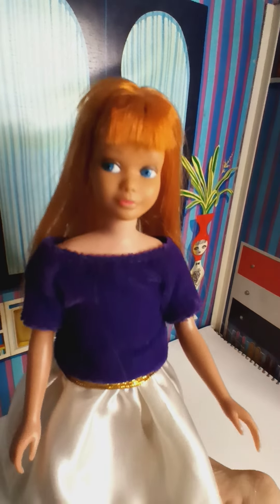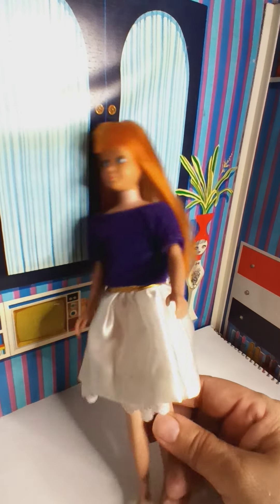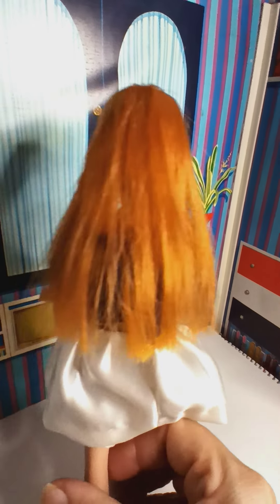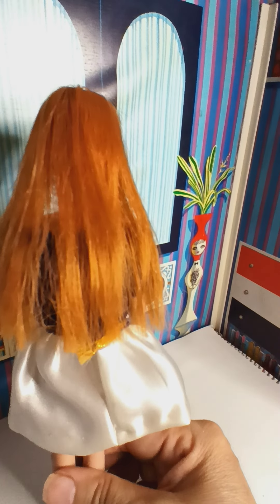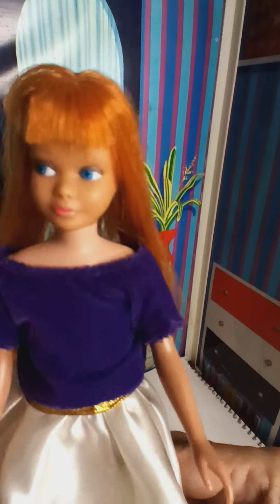The long bangs cover the faint eyebrows quite nicely. This is her stitching for those that want to see what it looks like, and here in the back she doesn't have a lot of hair. I wanted to keep it original to what a vintage Skipper would look like. When you normally get rerooted Skippers they have a lot of hair; this one is very minimal and very light. Here she is — pretty Skipper, waiting for a new home.